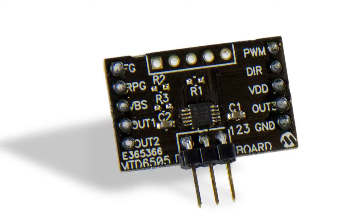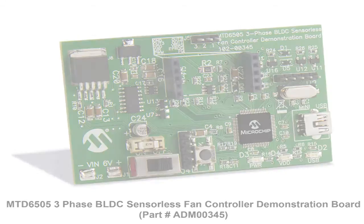The plug-in module allows users to read signals such as pulse-width modulation or frequency generator output from an oscilloscope. It also operates standalone from a three-phase BLDC motor. Additional plug-in modules are available for users when one is damaged during validation.